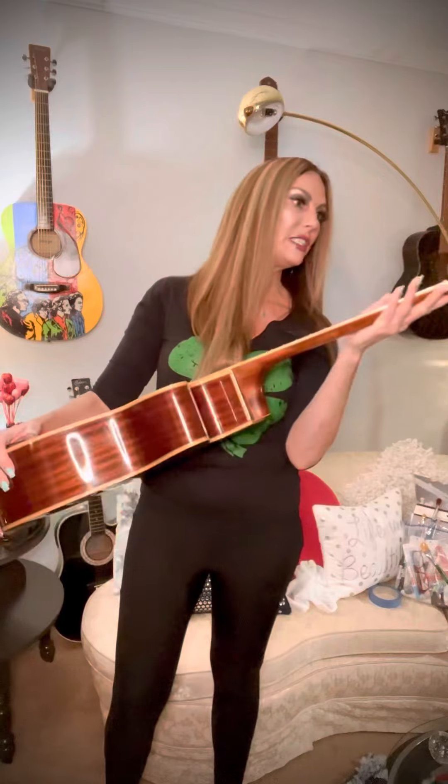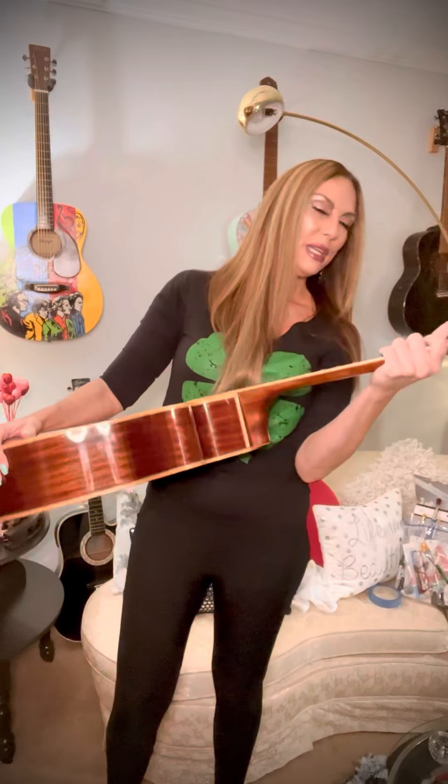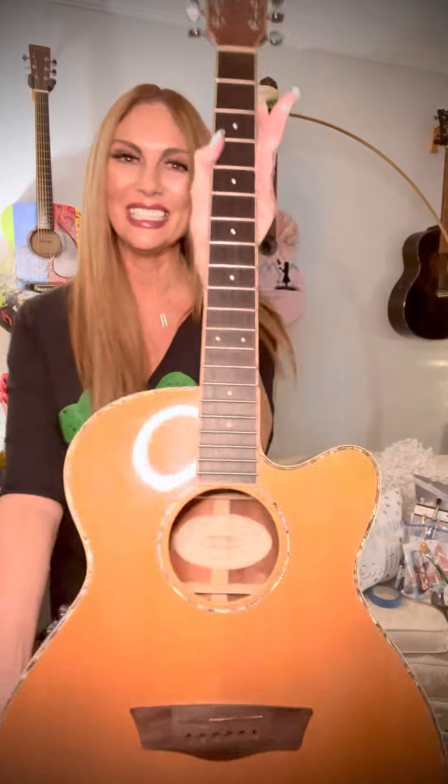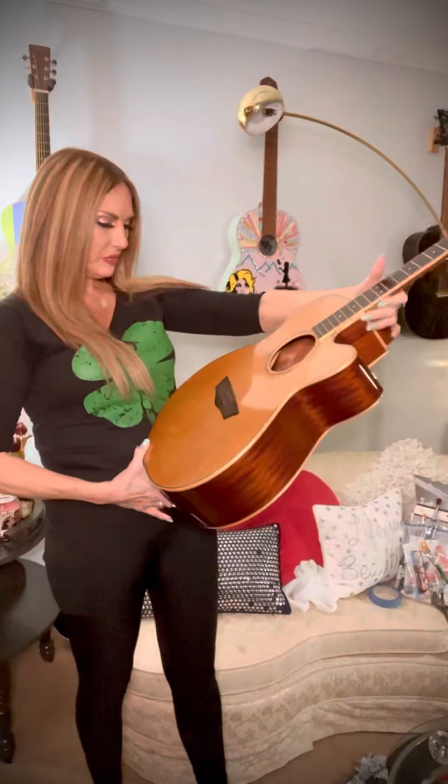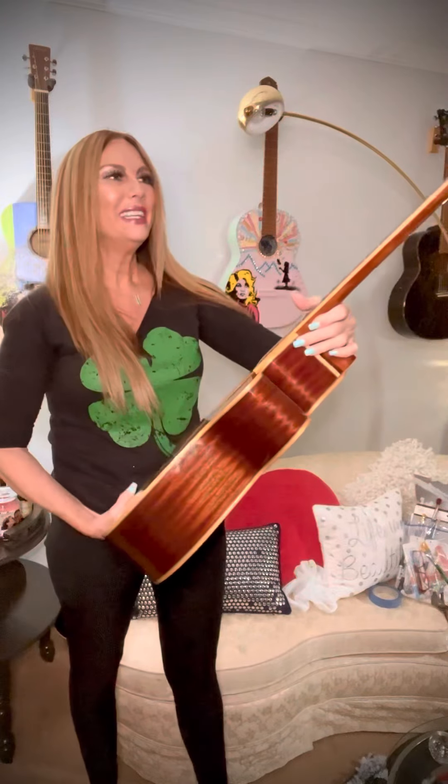Before we get started on it, I like to play you a little tune just to get warmed up — just joking, I don't play the guitar! And this one doesn't have strings. I asked him to take the strings off because that helps with the prep. This is actually really pretty.